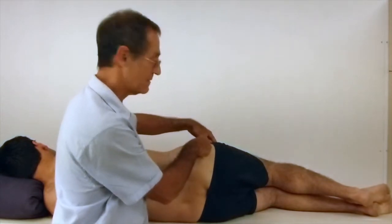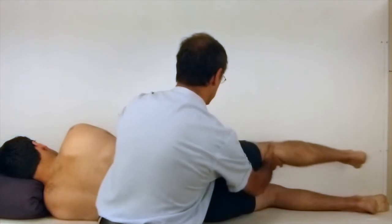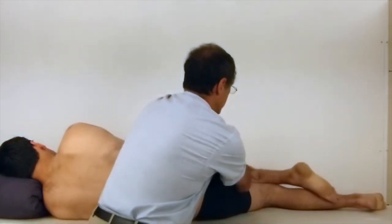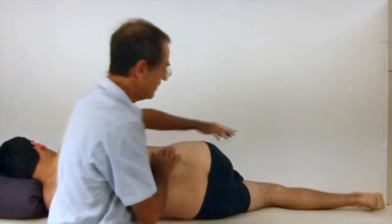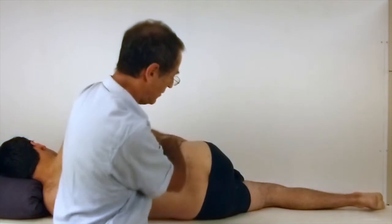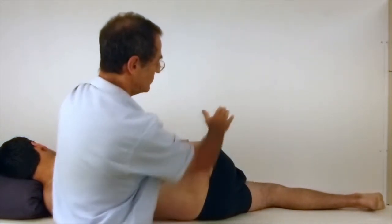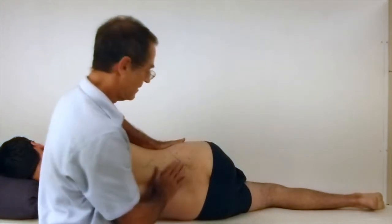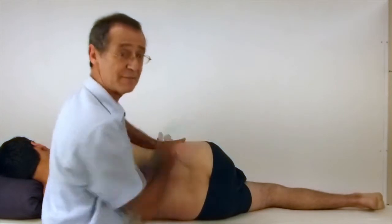If you wish to stretch this muscle, you bend the leg and drop it down over the other side of the bed, holding the pelvis. You can see as the leg drops down, you will get the back fibres stretching.